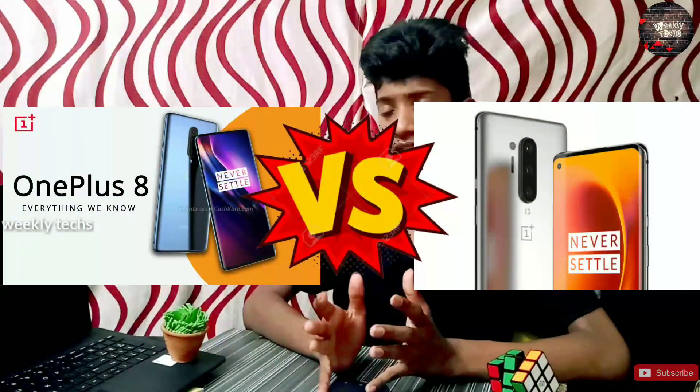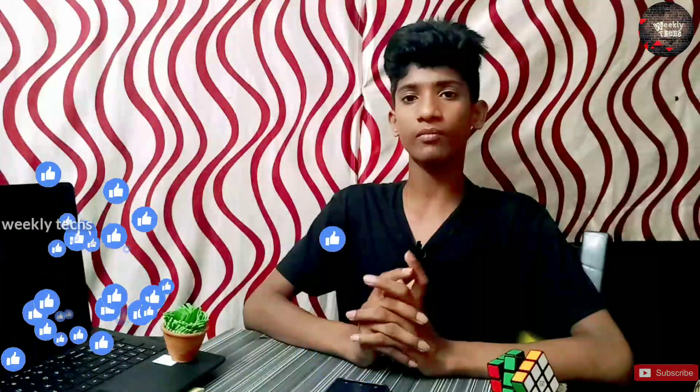I want to know that a lot of people are using the OnePlus 8 Pro. If you want to know more, post in the comment box. Next time, you can compare the two devices. You can do this with the OnePlus 8 Pro. Please like and share the video. I'm signing off — thanks for watching, bye-bye.